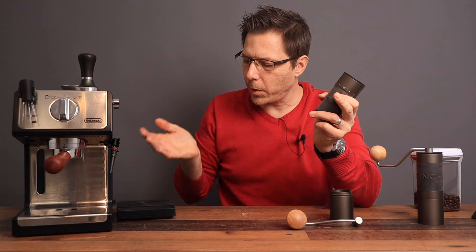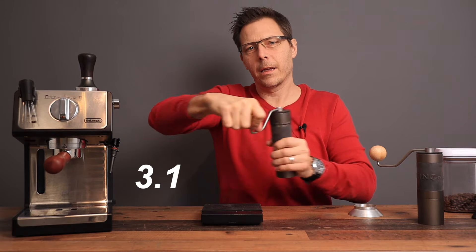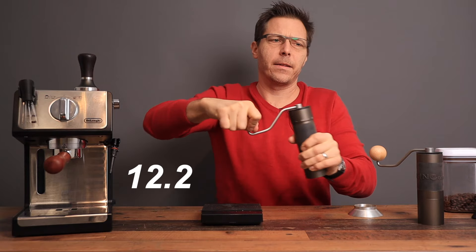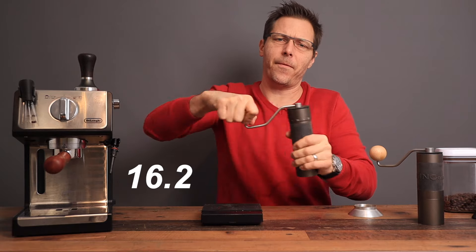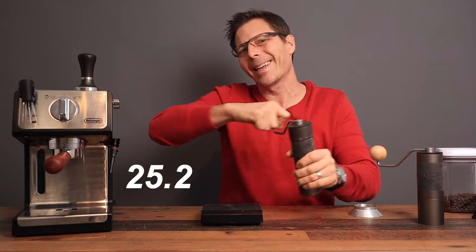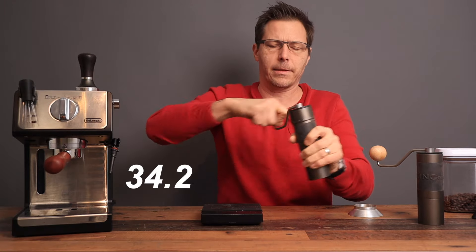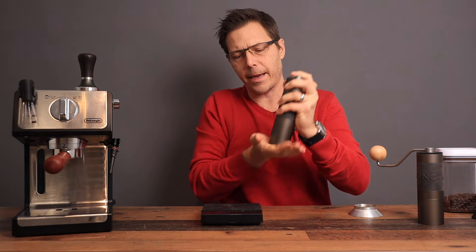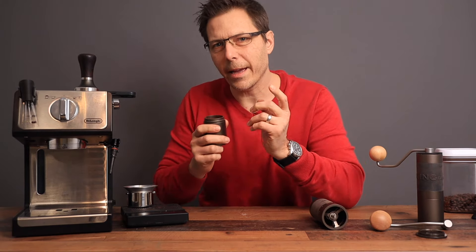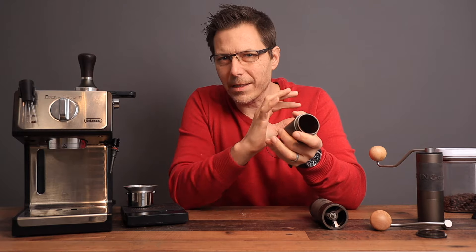Let's load up 16 grams, see how long it takes, pull a shot, and see how it tastes. The K4 is pretty easy to grind — I'd compare it to the JX Pro, which also has 48 millimeter burrs. The titanium coating may make it just slightly faster. Once through, we tap out the stragglers and load up the portafilter. The bean cup also seems to be coated with something that helps the grounds slip out more easily.